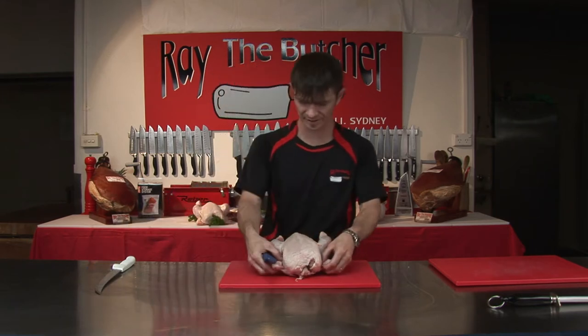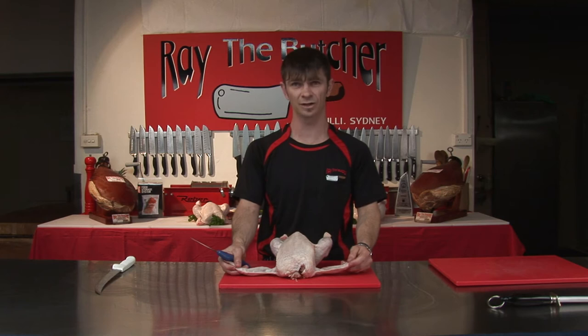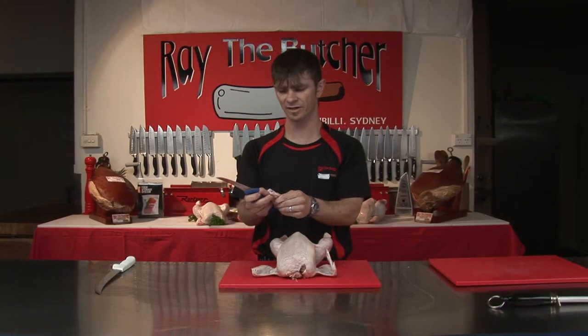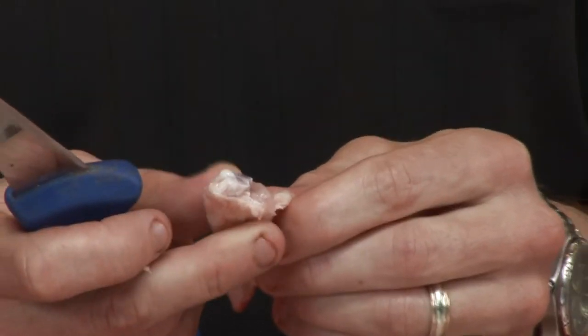What I'm going to do is simply quarter it for you today and then show you what you can do with those quarters. So I'm going to get rid of the little wing tips here. With a chicken, if you hit the joint on the spot, you're going to find this very easy. If you start missing the joints, you'll find it hard.